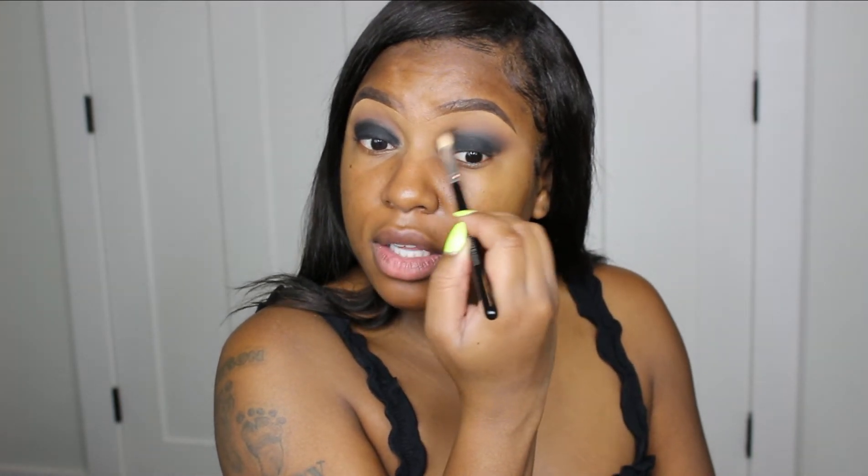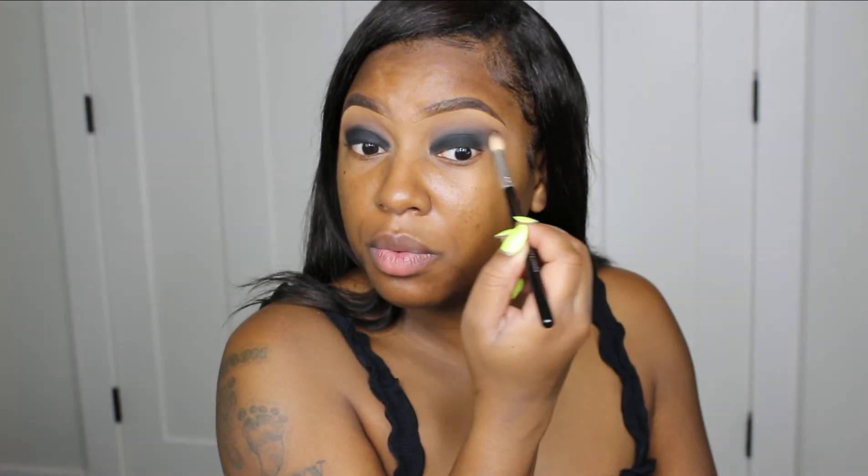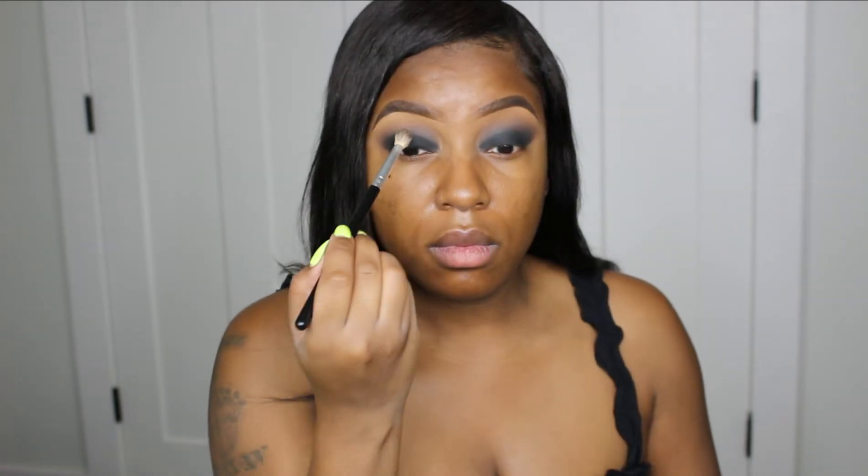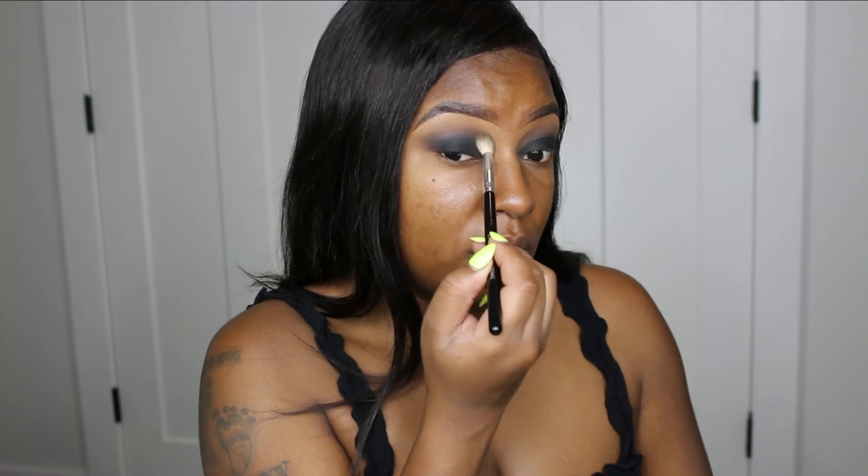Just blending this out right where the black shade meets all the other shades, keeping it right in the middle of that area. If you have smaller eyes use a smaller brush; if you have bigger eyes just use a normal size brush. That is so freaking pretty! Three dollars, four dollars - I paid like a dollar fifty for mine. Literally no fallout at all. I really like using a base or eyeliner because you get no fallout - the black goes where it needs to go, period.